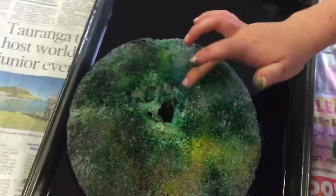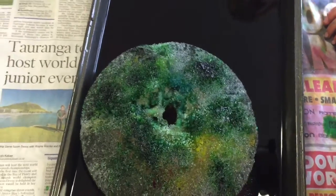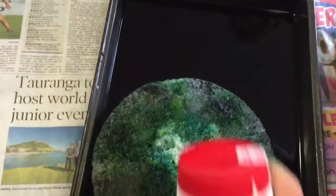It's making lots of holes now. Do you want to put some more salt in there? Now let's see the reaction.